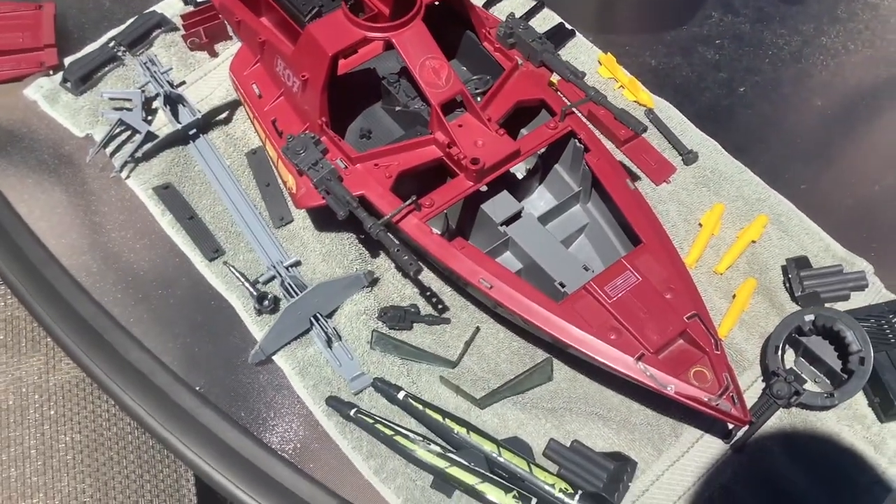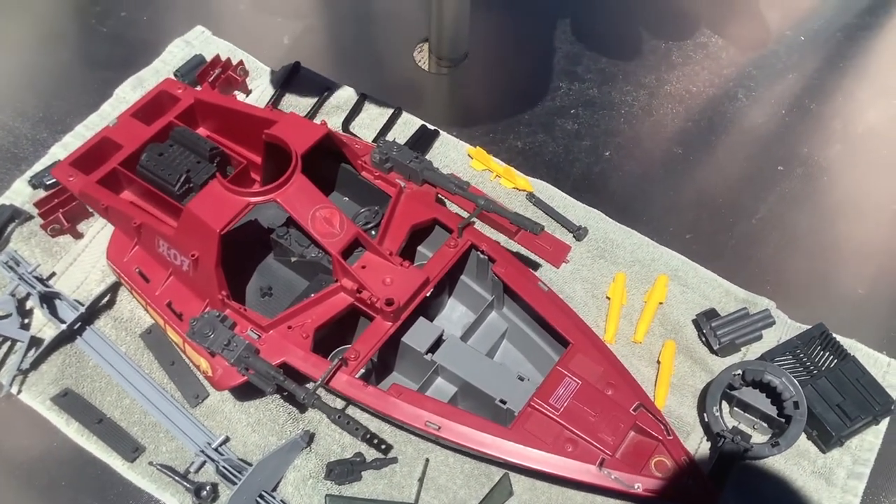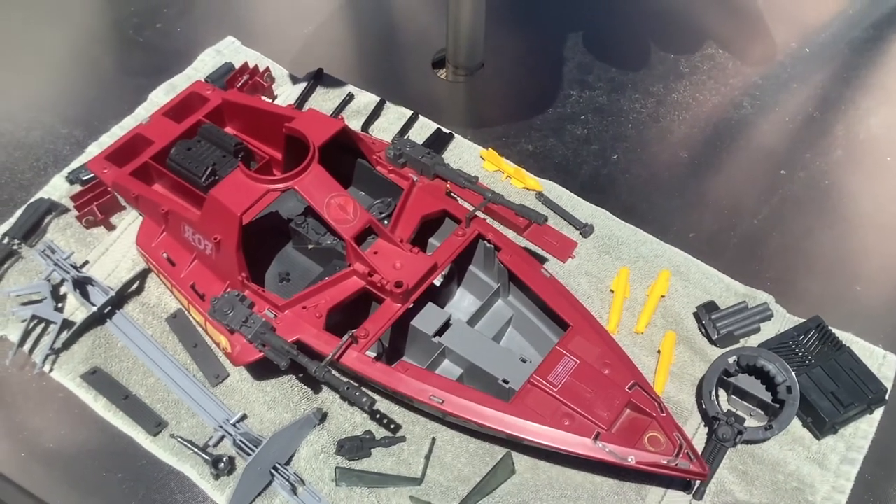I'm going to continue this process and we're going to go to the Goo Gone now — I'm going to take off the decals. So let's have a look at it when the Goo Gone is done.